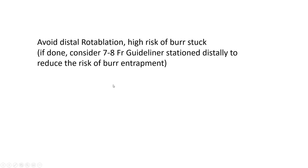When treating both proximal and distal disease, rotablate and finish polishing the proximal disease first, then advance the whole advancer system distally and rotablate the distal disease. This is opposite to stenting, where you typically stent distally then proximally — with rotablation, you always go proximal first, then distal.